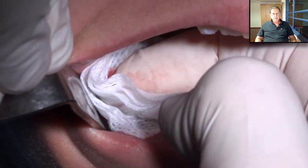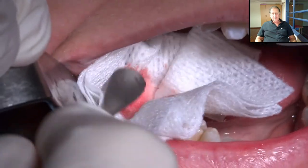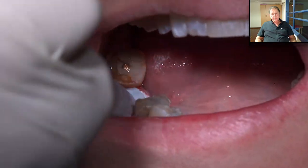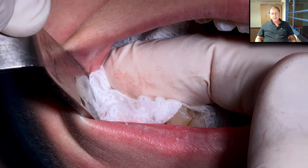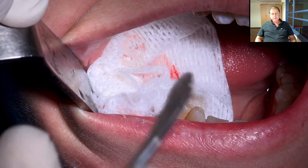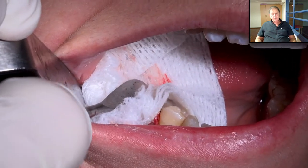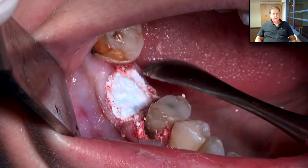Take a dry gauze and press strongly with a finger — it's very important to press strongly. Then immediately add additional compaction with a periosteal elevator, about three seconds each time. We add a little bit more, press again, take the periosteal elevator, and add additional compaction. This is very important: material that will not be compacted will not give you the same result.